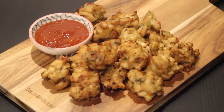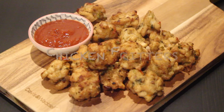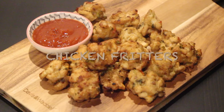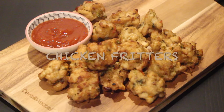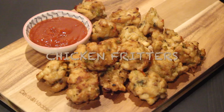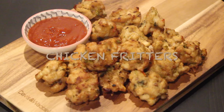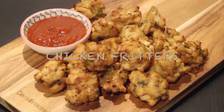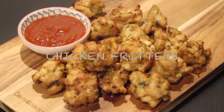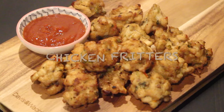Hey everyone, welcome back to Pinch of Chili! I hope you guys are doing good and having an amazing day wherever you're watching from. Today I'm going to share my version of chicken fritters with you guys. It seems a bit difficult but it's super easy and so full of flavor. It's a party favorite in my house and I'm sure you guys will love it — let's jump right in!